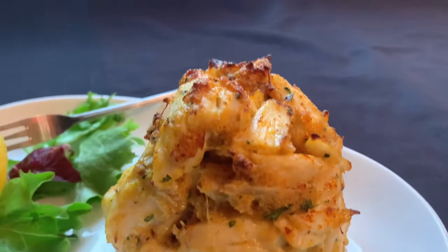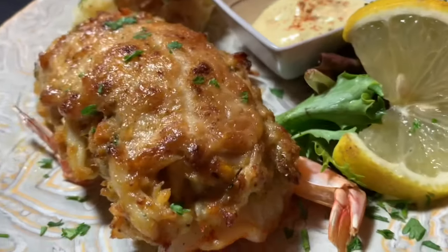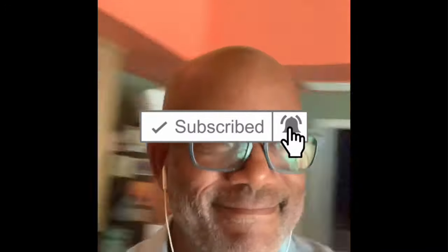Thank you so much for taking the time to watch my videos — 1,200 subscribers and growing. I certainly couldn't have done it without you all, so thank you once again. Subscribe now if you haven't already done so. If you really like this episode, please share it with a friend — that helps to grow my channel. I'll see you in the next video.